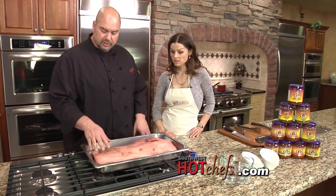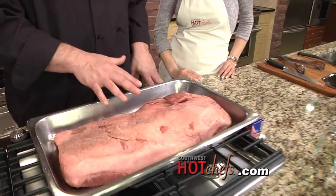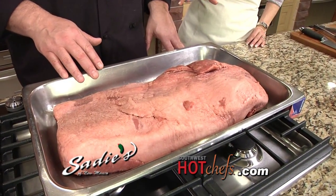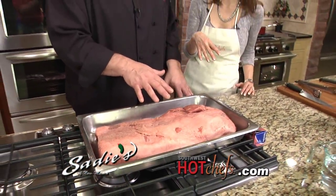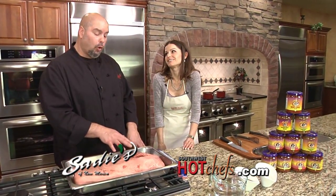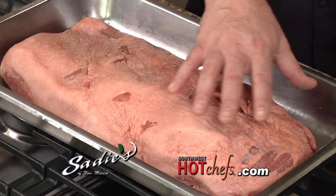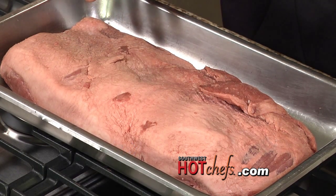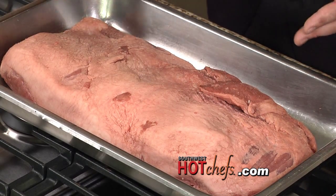We're going to show you how we actually do this in the restaurant. This particular cut is a choice deli trim brisket. This is not considered a whole brisket — it's a trim brisket. It still has a nice piece of fat cap on it, which is what you want. You don't want to remove too much of that fat; maybe after it's cooked you can take a little bit off.